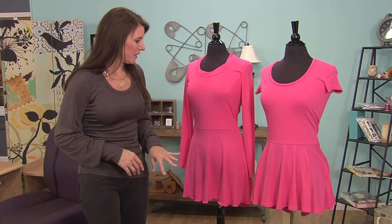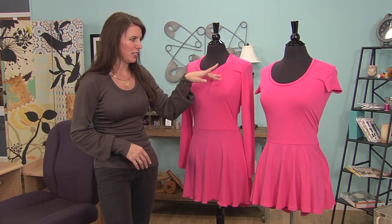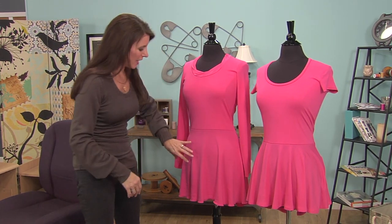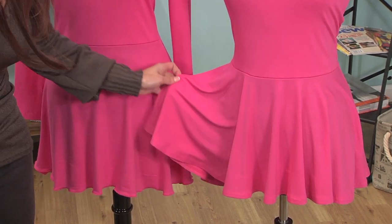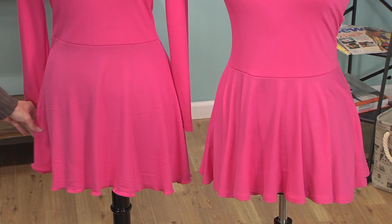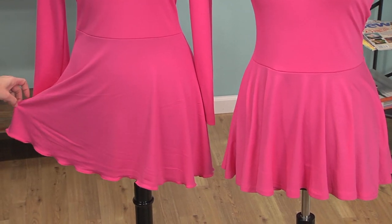Here are a couple of styles. Two of the same tops — they started with the same pattern, although I changed the sleeve and the neckline a little bit. This is the peplum I'm talking about. Look at how full this one is, and this one I made a little bit longer and not quite as full.